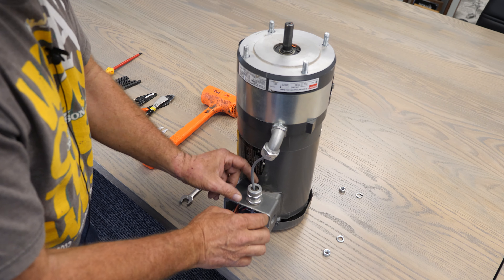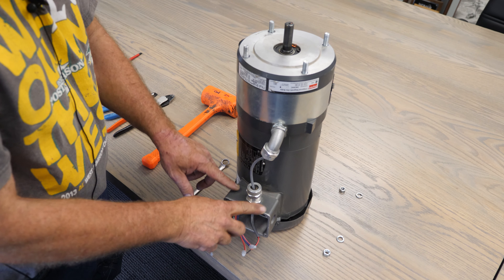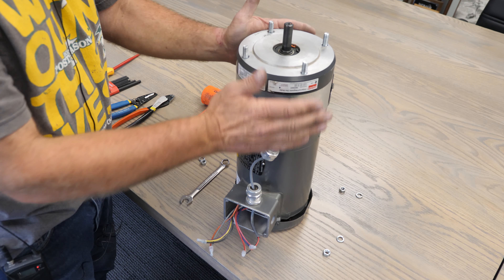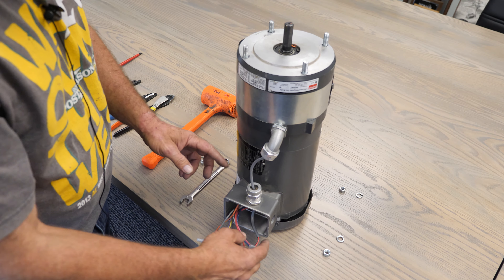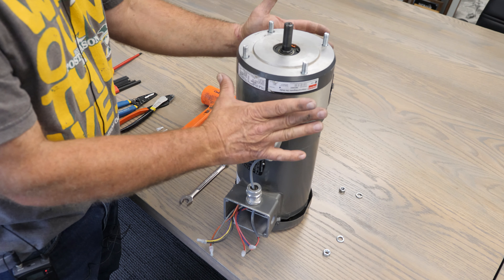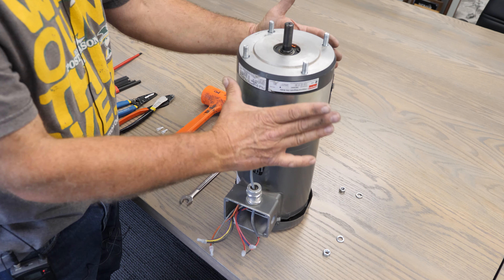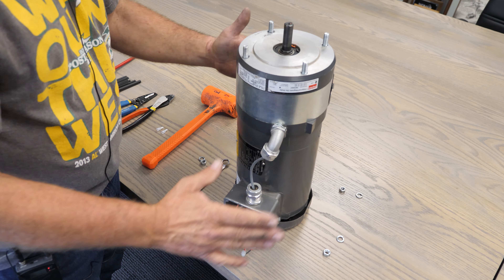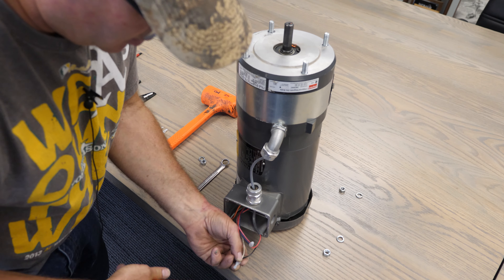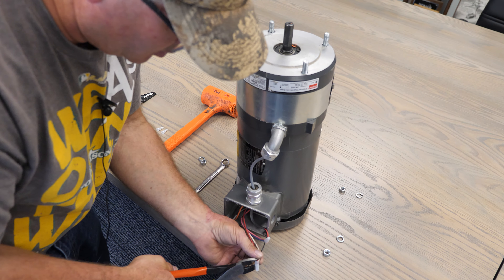Now we're going to undo the wiring. When the wire goes into the electrical box, it's going to be wired up to the high voltage on this electric brake. If the wire bypasses this box, that means it's going to be wired low voltage. So make sure — even though you have 230 — it's still going to be wired for high voltage. If it's 460, it's also wired for high voltage. I'll explain that as we hook this back up. Now I'm going to take my crimpers and take these off. Sometimes they don't come off and you just have to cut the wires.